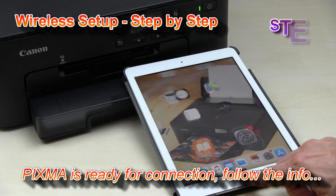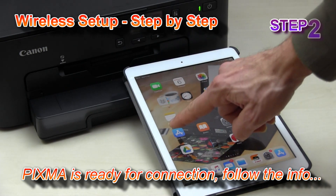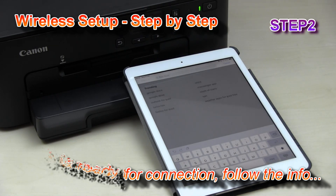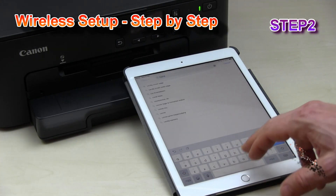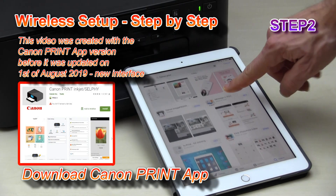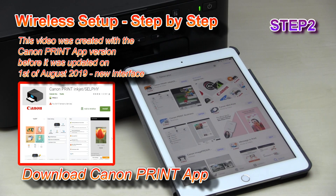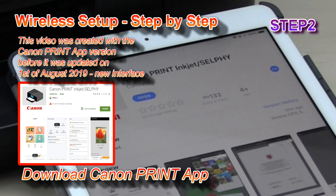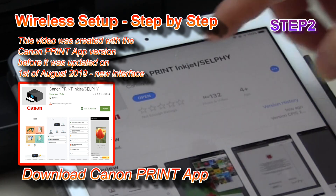The second step is to open the app store and search for the Canon app. You may find more Canon apps for PIXMA or other inkjets. Download the Canon Print Inkjet Selfie app.